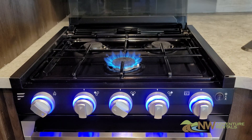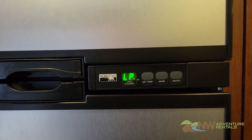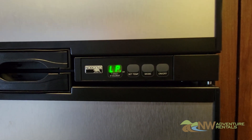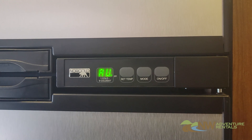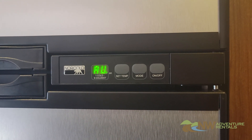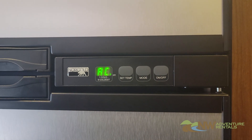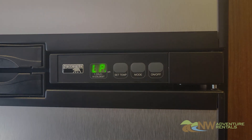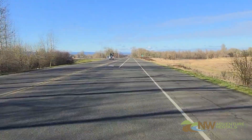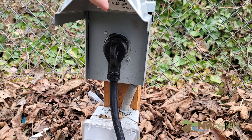Your refrigerator can operate on either propane or 110-volt electrical current. To turn it on, locate the control panel on the front that looks like this. The switch in the middle has three positions: AU, which stands for automatic; AC, which is the electrical alternating current; and LP, which is propane gas. When the fridge senses a 110-volt source it'll use electricity. When that source is removed, the fridge will automatically switch to propane. So while you're driving down the road it'll operate on propane, and when you arrive at your campsite and plug into 110-volt power, the fridge will automatically switch to electricity.